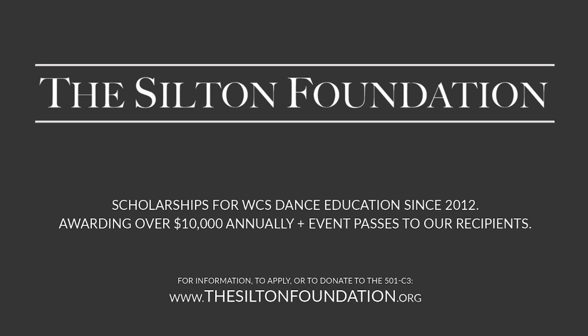I like the way that rhymed. So anyways, if you are in need of funds to help you further your dance education, you should check out thesiltonfoundation.org. They give away $10,000 a year in scholarship money, as well as passes for events once those events start back up, of course. They're also a non-profit organization if you are interested in donating. So check out thesiltonfoundation.org. And thank you to them for bringing you this video and supporting us while we video it for you.